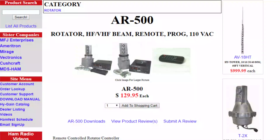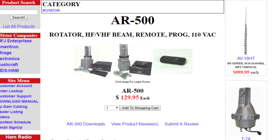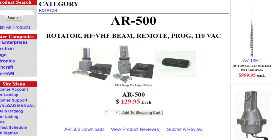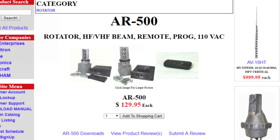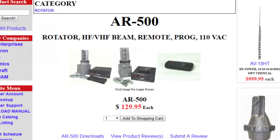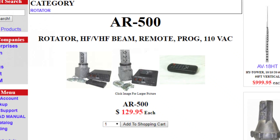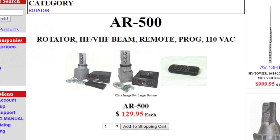It is possible to build electronically steerable antennas if you have the money and space, but most hams use rotators to turn their antennas. When MFJ sent me the MFJ1846 hex beam, they also sent me the High-Gain AR500 rotator. The AR500 is the smallest rotator they have. Rotators can get humongous and expensive for bigger beam antennas, but the AR500 clocks in at a reasonable $130 US.